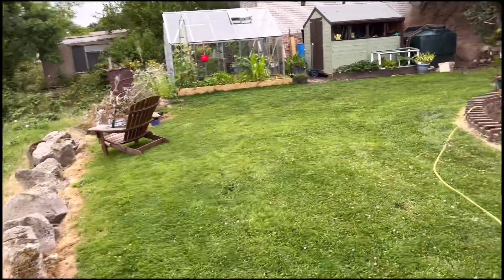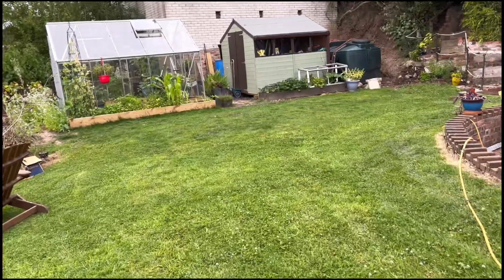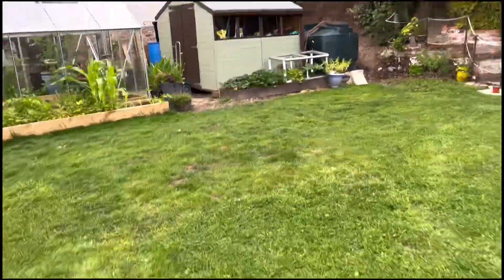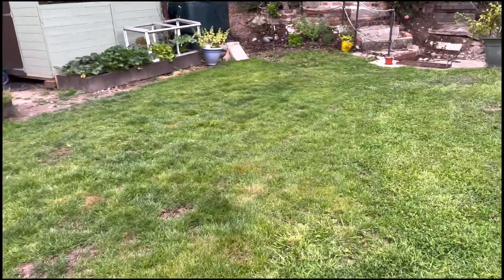I watered the lawn today because it's starting to get some brown patches. I fertilized it as well. I hope it'll restore itself a little bit.